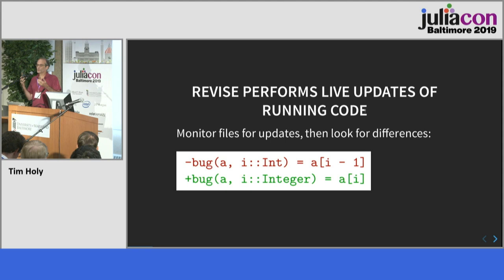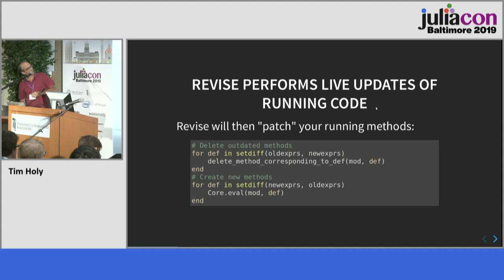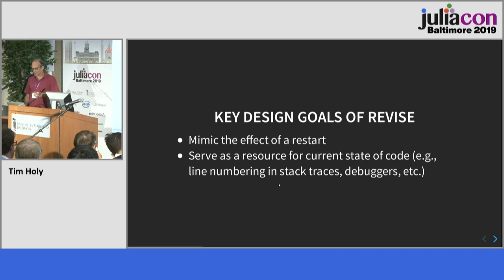Basically, Revise figures out which files are used to define the code you've loaded. If it notices you've changed one of those files, it computes a diff on the old and new versions of the source files. It uses that diff to patch your running session: going through old expressions not in the new version, deleting any methods they defined, then evaluating any new expressions that weren't in the old version to create new methods. It's a very simple underlying principle.